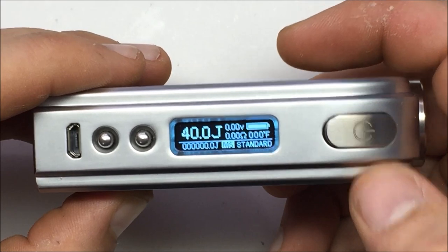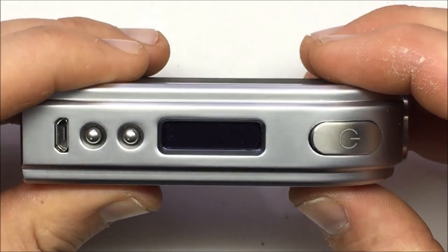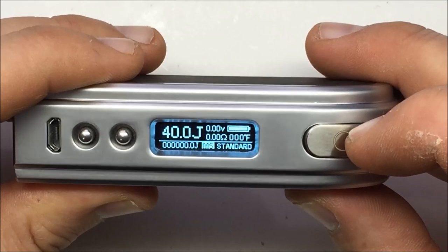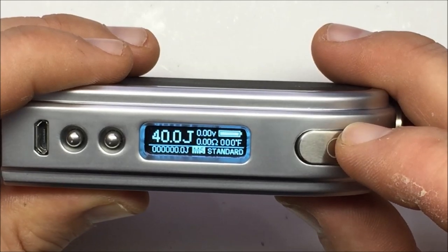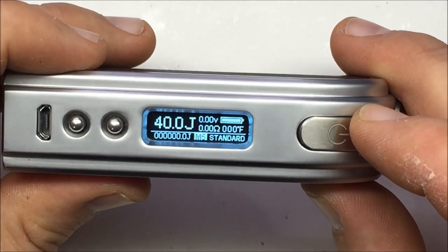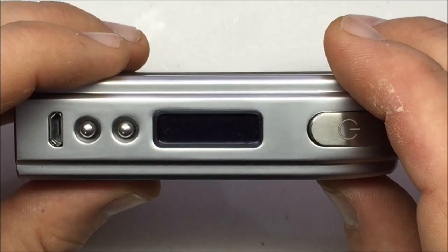Without a tank it'll say 'check atomizer,' but you have all your readouts on screen: battery voltage, ohm resistance, temperature if you're in temperature mode, the power ramp-up setting, your joule reading at the bottom, and your wattage or joule reading at the top.